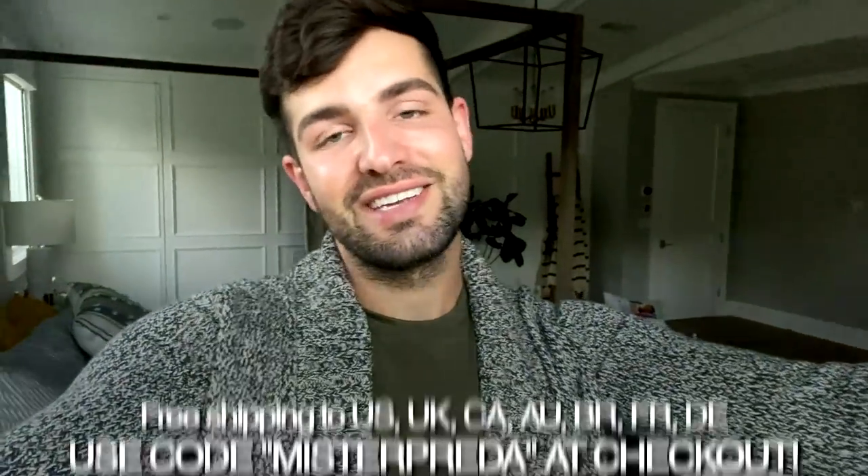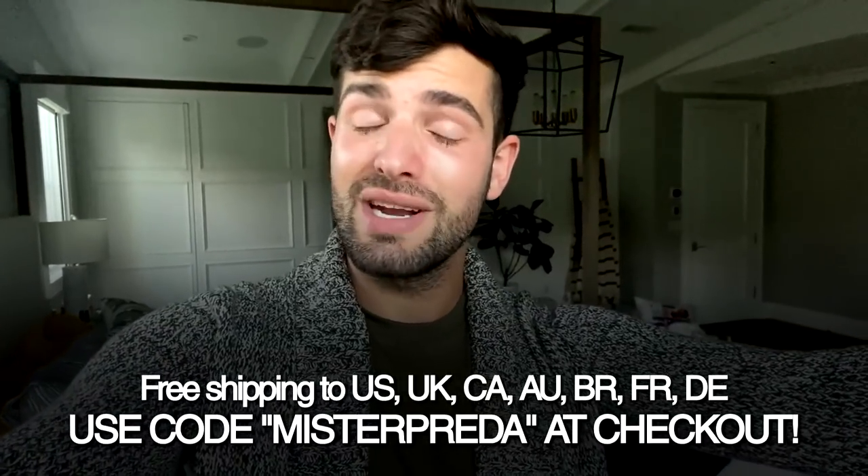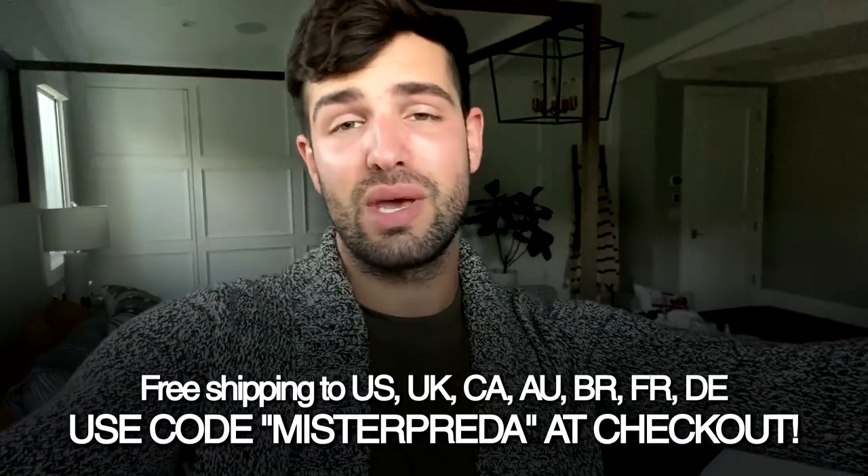These products have no parabens, no aluminum, they're cruelty free and not tested on animals — so it's really a feel-good product where you know exactly what you're putting on your body. If you guys want to try Native, click the link down below and use code MRPRITA at checkout. You'll get 33% off their three-pack of deodorant and 50% off all toothpaste.